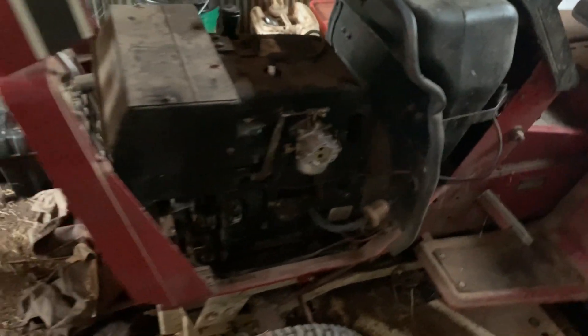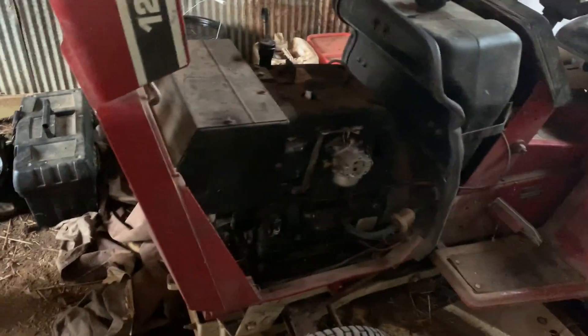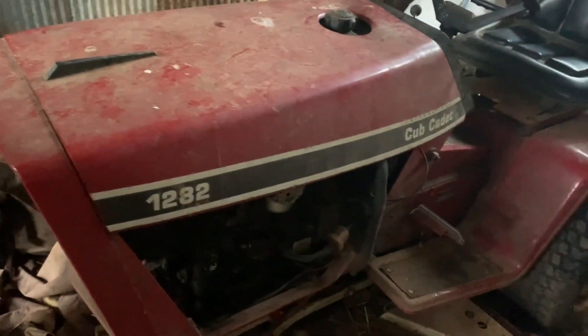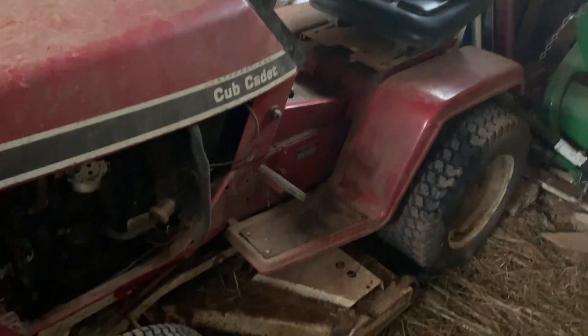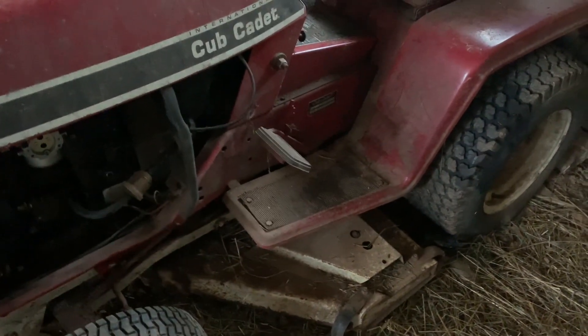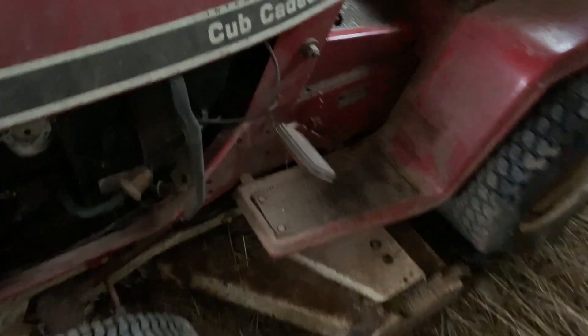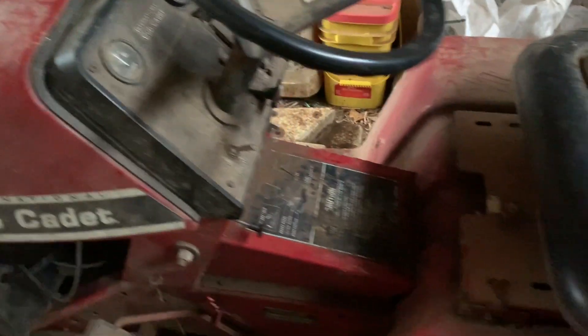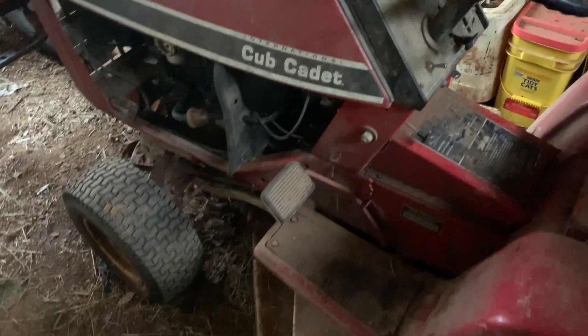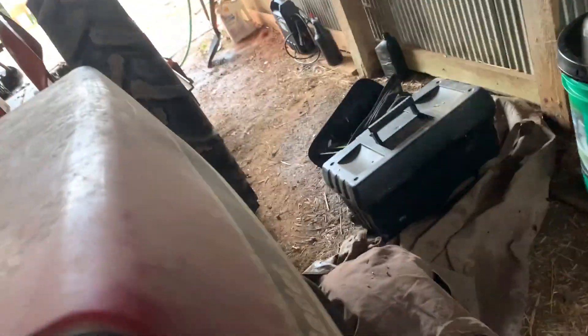I can find them for $25 but I don't want to put one on and have it go out in a day — that seems to be how my luck is with parts here. The deck might be frozen up on it too, because it hasn't been running well enough to spin it and it hasn't been used in so long. It's got 400-and-something original hours, I'm pretty sure.